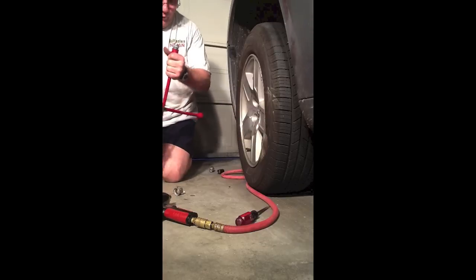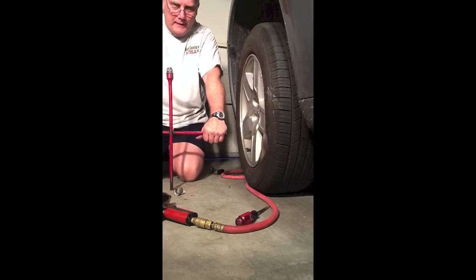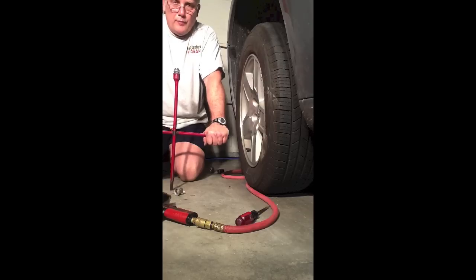Hopefully this video serves to make a good point. Have this conversation with your mechanic before you end up stuck on the side of the road and can't get your wheel off.